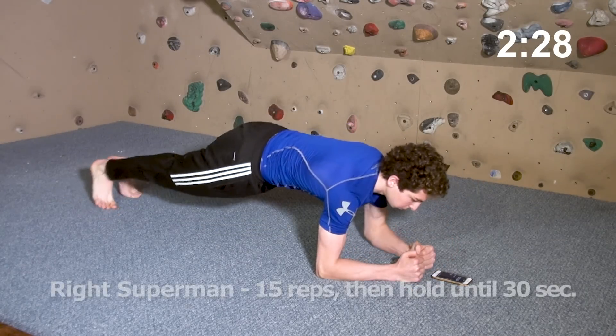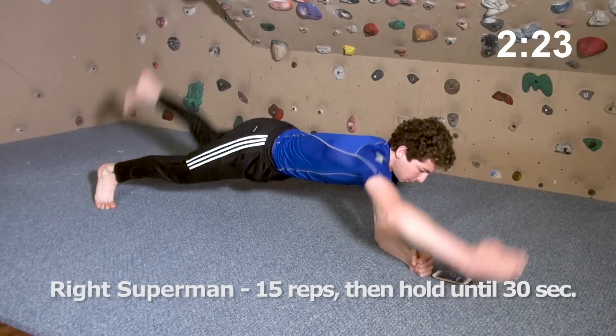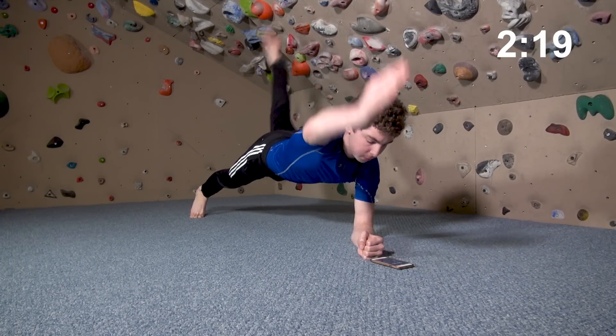Moving on, we'll do a minute of the difficult superman plank — perhaps the most climbing-specific plank exercise, as you must contract your core intensely to create tension between one arm and the opposite leg.